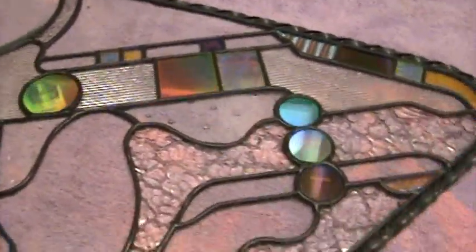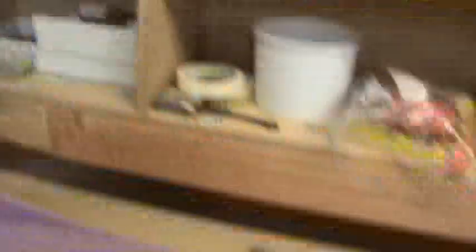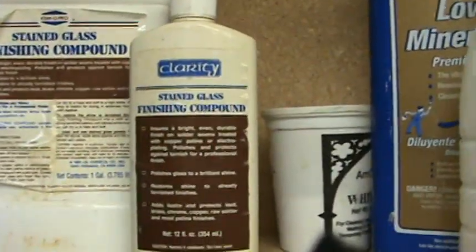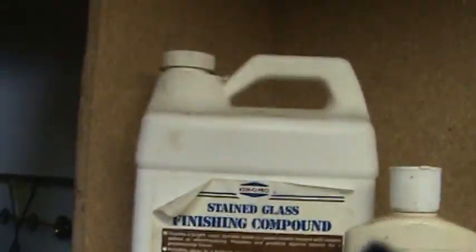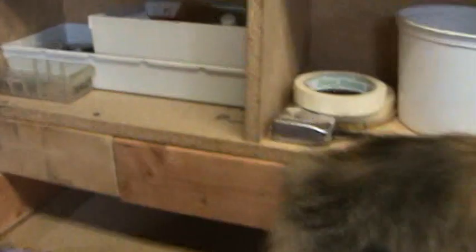Now I'm going to polish it. I dried off the window and I'm laying it on my towel. Ideally I'd like to have carpet padding under this but I'm going to be sensitive enough to not press hard. There's no need to press hard — some people feel if they don't scrub or apply pressure they're not doing the job well. This is my polish: Clarity Makes Finishing Compound and ChemPro, both the same thing I believe, pretty close. Buy it in a larger jug or you can buy it in a smaller bottle.